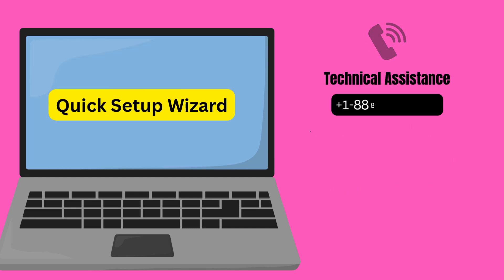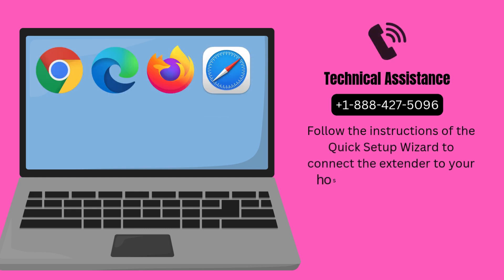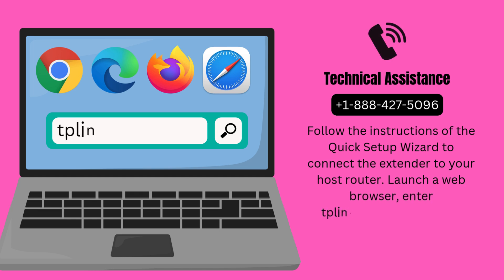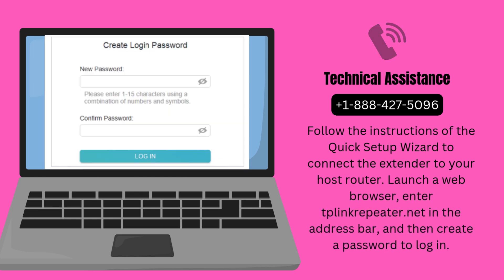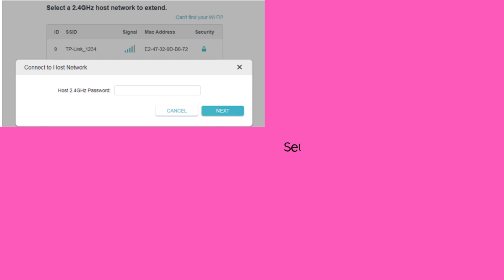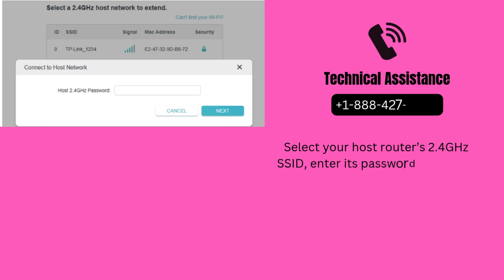Follow the instructions of the Quick Setup Wizard to connect the extender to your host router. Launch a web browser, enter tplinkrepeater.net in the address bar, and then create a password to log in. Select your host router's 2.4 GHz SSID, enter its password, and click Next.